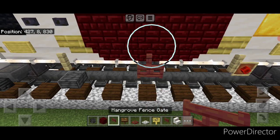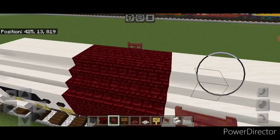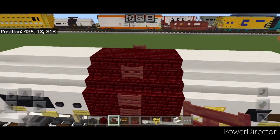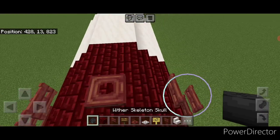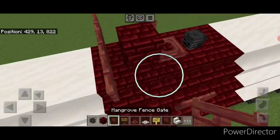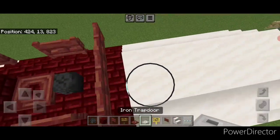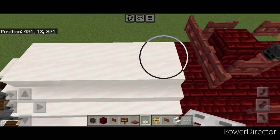Then starting on this fence here, put a column of mangrove fence gates four tall, then one up on this stair for the ladder. Repeat on this side — start on this fence and four mangrove fence gates in a column right here, then one up on this stair. Then on this top middle, a mangrove trapdoor in the center. On one side of it put a wither skeleton skull, on the other side a red nether brick block. Then add three mangrove fence gates here, one going this way on either side of this block, then one here and here, and three going this way right here. Behind that, a row of iron trapdoors down this top middle to the end here, and same thing on this side.